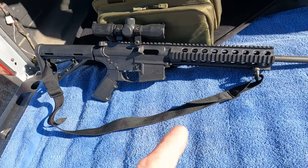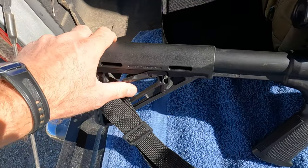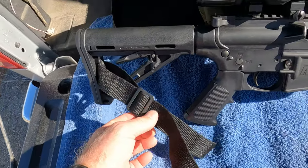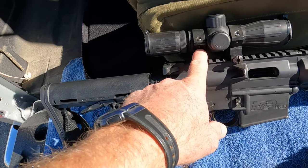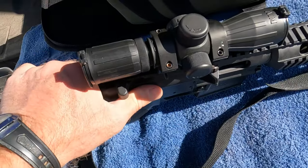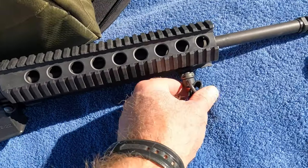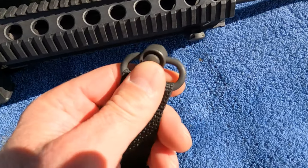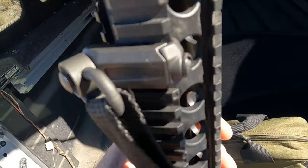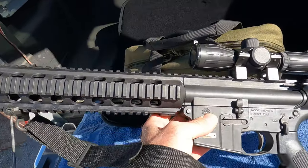This is the M&P 15-22. The first upgrade I did was I got this Magpul buttstock and put it on. I also got what I believe is a 4x32 illuminated scope, and this Magpul piece here — I can't remember what it was called, but it's like a QD mount that I put on there.